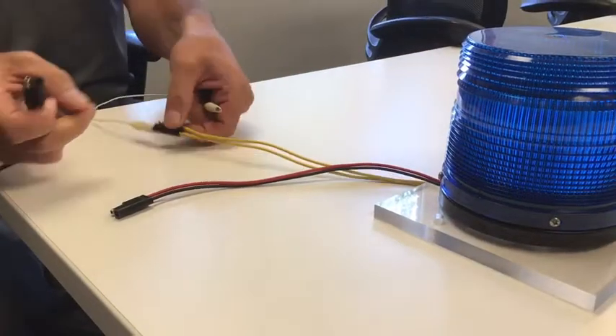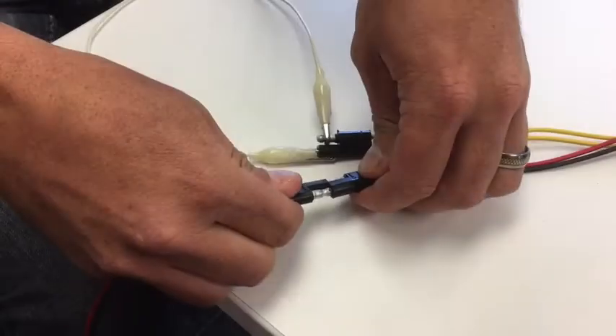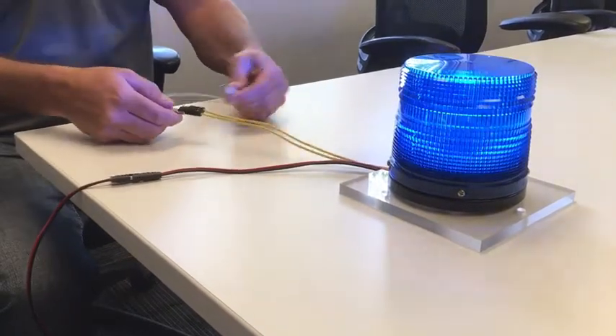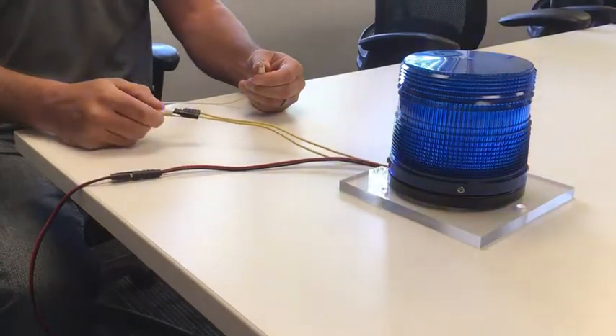First, short the yellow wires together. Now restore power to the unit and wait until it begins to flash. Once it is flashing, remove the short. The unit will alternately demonstrate the secondary flash mode and primary steady burn mode that will be displayed during operation.